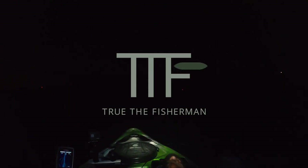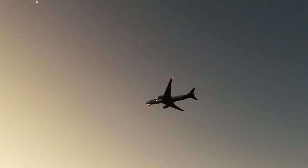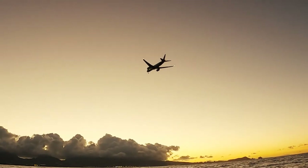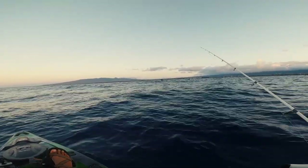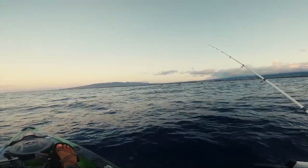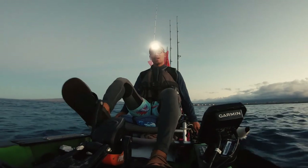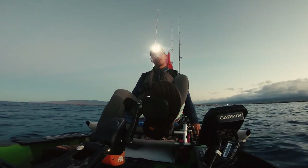Good morning, mic check. Thanks for tuning in to TTF. We are back on the south side where I frequent the most. There's about 12 kayak fishermen out here — it looks promising, ideal conditions.